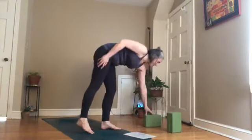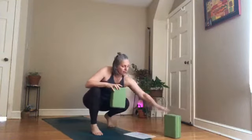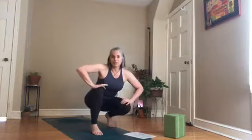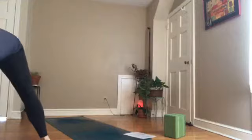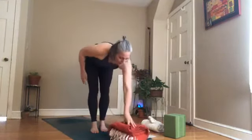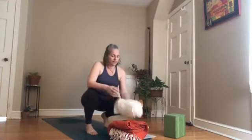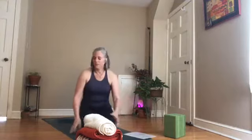I thought we would work into a pose called half moon today. It's a balancing pose — it looks like this, don't judge me because I haven't warmed up yet. I would suggest if you have yoga blocks, go ahead and have them by your mat. If you don't have yoga blocks, you can use a blanket, a rolled-up towel, or a little stool — we gotta get creative with our props.